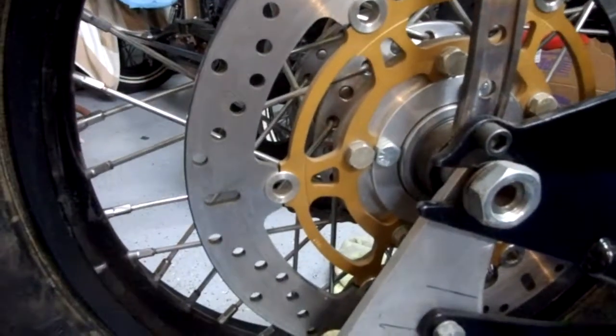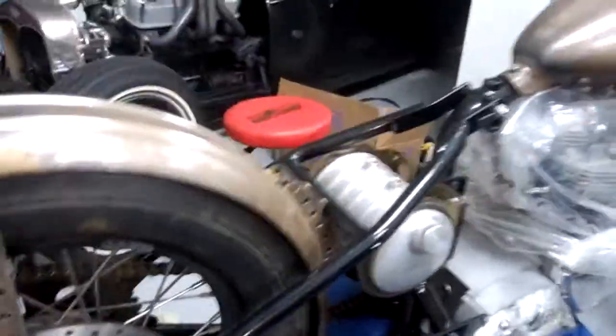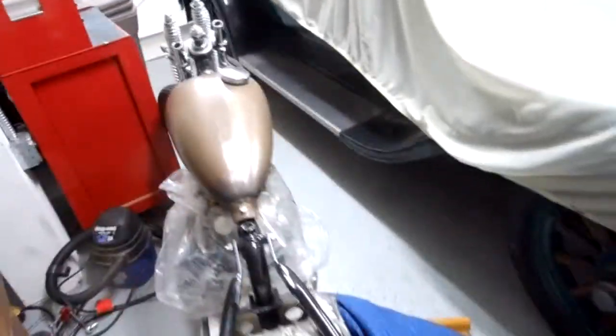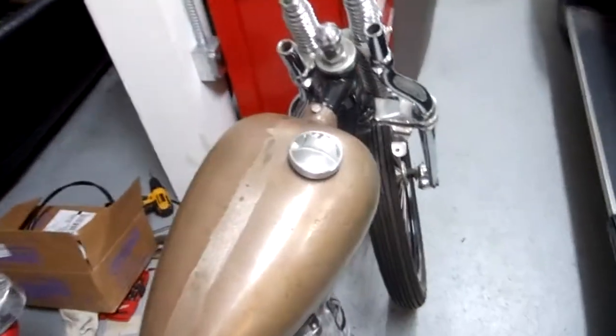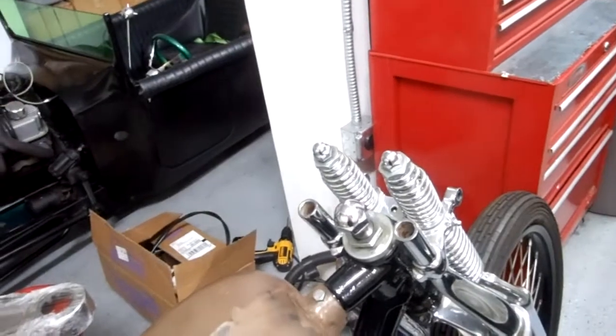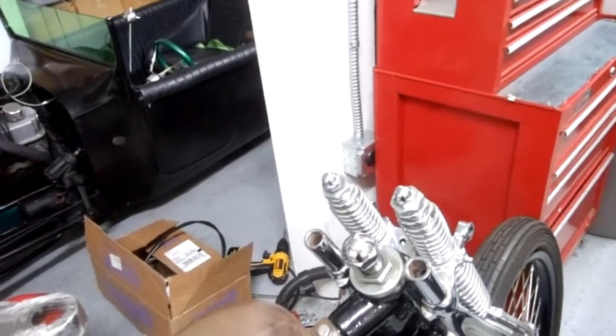All brand new side covers — I do have the side cover for the side with the belt drive, which is wrapped up right here. The tank was a brand new tank that we tunneled. What's left on this would be wiring and handlebars.